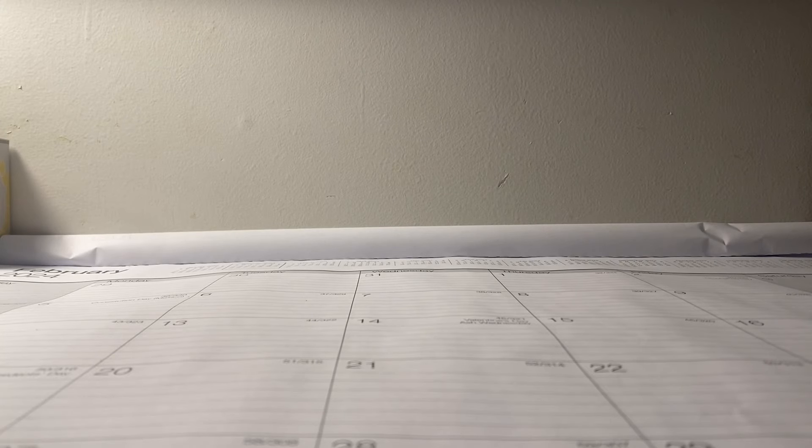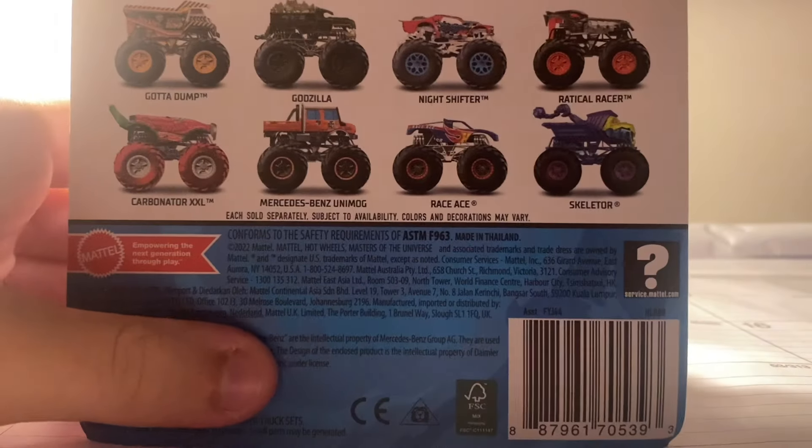What's up guys, this is Monster Jam Collector Racing here and I'm back with another Hot Wheels Monster Trucks unboxing and review video. So today I went to Target and picked up a Hot Wheels Monster Truck, and here it is.